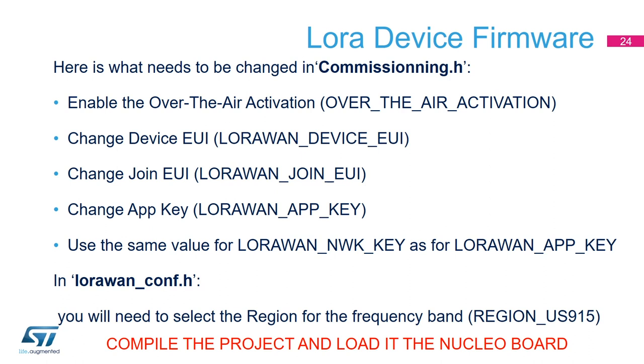Now we're going to customize the project by opening a file called commissioning.h. This file has all the parameters we need to configure to set up communication between the device and the ST gateway we created. We will enable over-the-air activation (OTAA), change the device EUI using the parameter LORAWAN_DEVICE_EUI, do the same for the join EUI, and change the app key using LORAWAN_APP_KEY. The network key will be set the same as the app key. In a separate header file called lorawan_conf.h, we define the region — I select the US region — which sets the frequency band compatible with our gateway configuration.